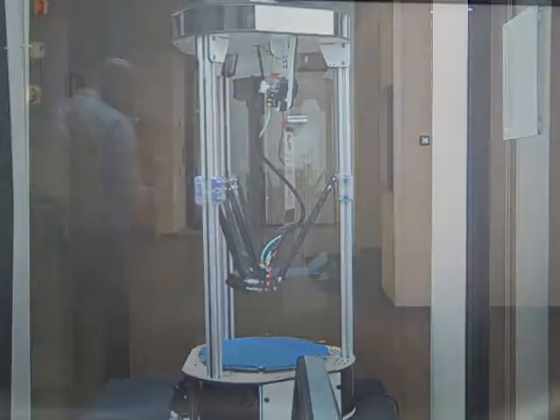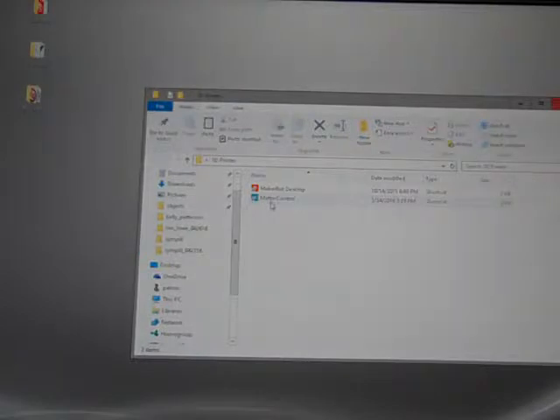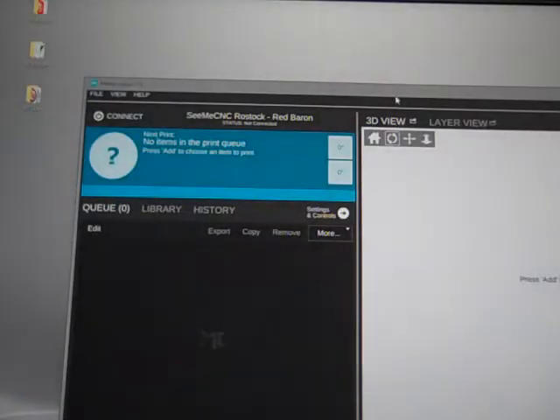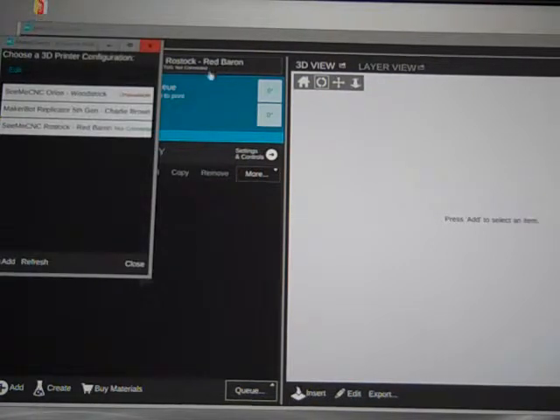And there we go. Now that the printer is ready, we're going to open up our software in the 3D printer folder and open up a program called Matter Control. The first thing we want to do is make sure we have the right machine selected — it should say CME CNC Rostock. Ours is named the Red Baron. If we need to use another printer, we click on that name and we can switch between other ones that are available.